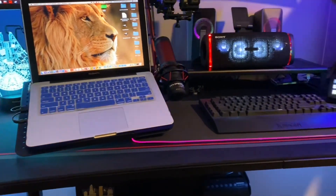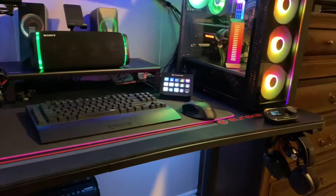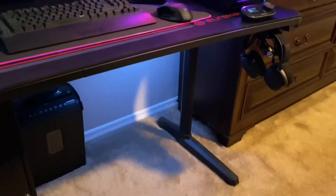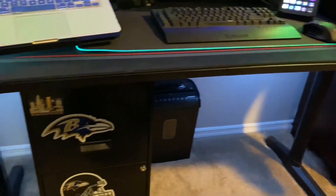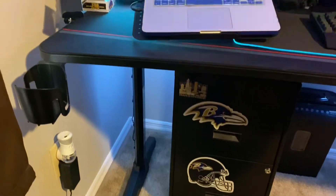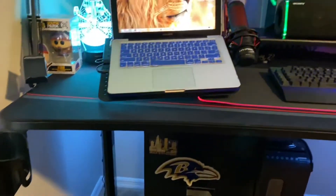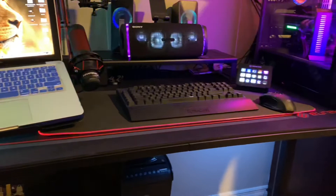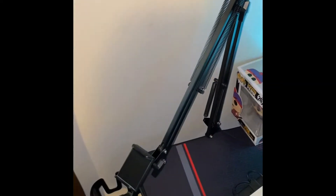A setup wouldn't be complete without the proper desk, and I decided to go with the Eureka Ergonomic gaming desk. It's 60 inches long, has plenty of add-ons — cup holders, controller stands, and a headphones holder as well. This desk has enough space to properly display your setup and it costs around $199 at Newegg.